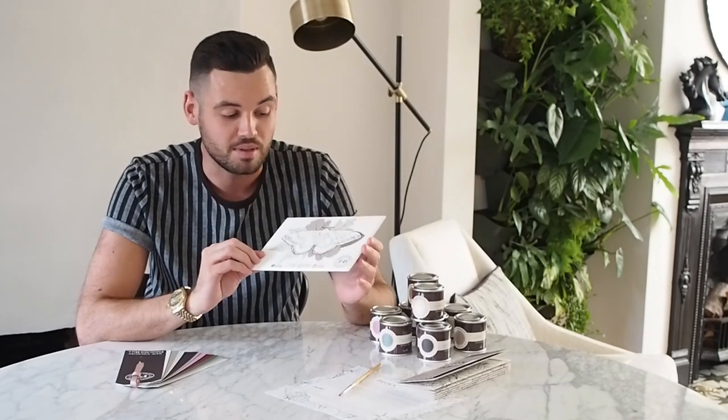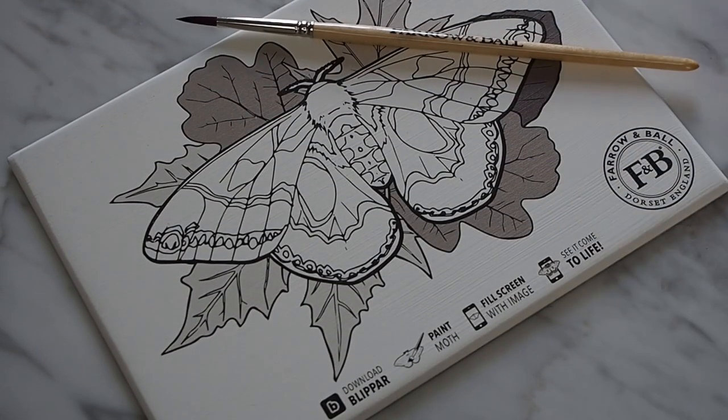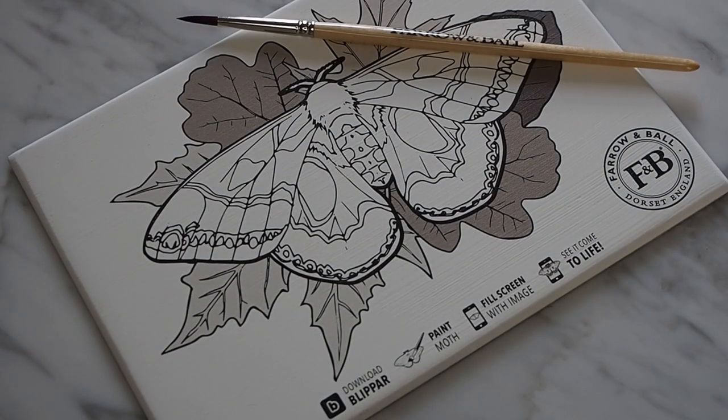There's also a little canvas in the pack with a moth illustration on it, so I'm going to have a go at painting this. And there's an app that you can download that does something with it, so I'll give that a try.